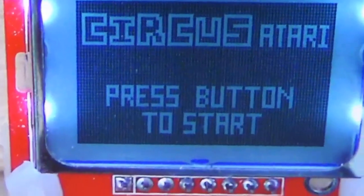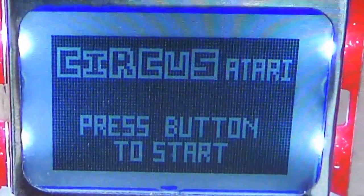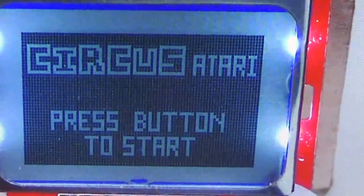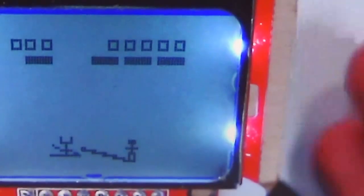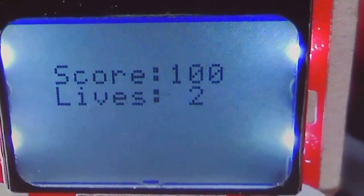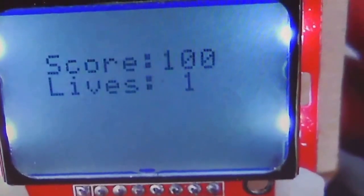Our next team is called Circus Atari. Our game is Circus Atari — you press the button to start, and the basic idea is to move the slide pot left and right to pop the balloons. As you keep playing it gets faster, so that's how it gets harder. You have three lives. This is actually based on a 1977 video game that my mom actually played, and she approved — she really liked it. It's got mom approval!